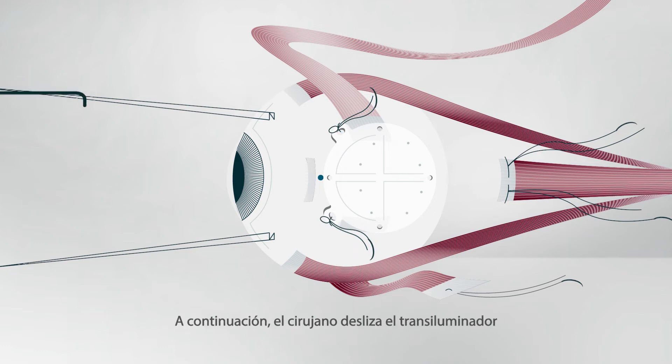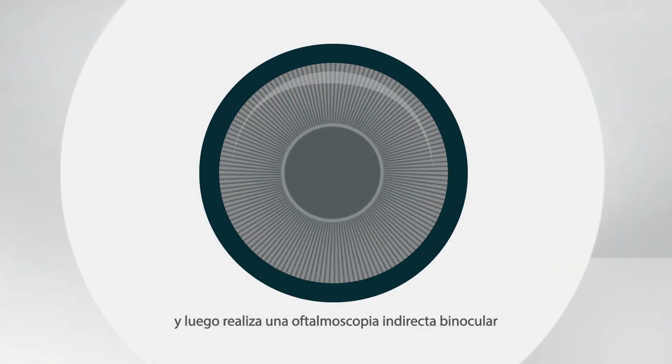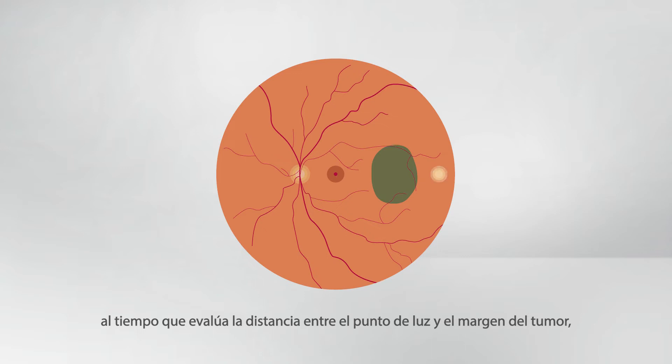The surgeon slides the right-angled transilluminator down a groove until it clicks into a perforation, then performs binocular indirect ophthalmoscopy to elicit the sunset sign while assessing the distance between the light spot and the tumor margin, ensuring that the tumor including safety margin is completely covered by the template.